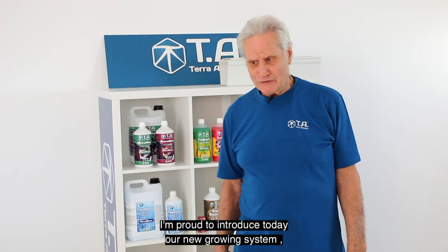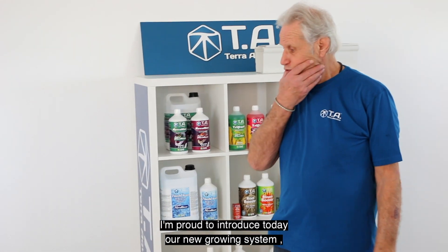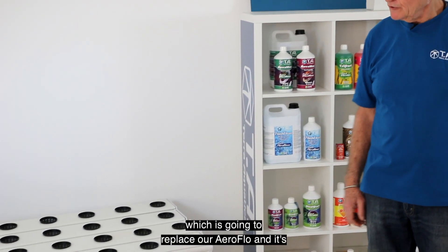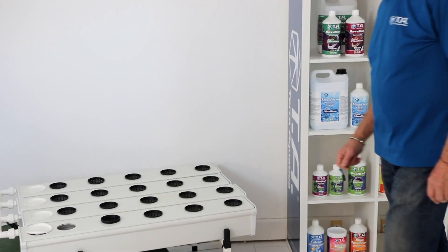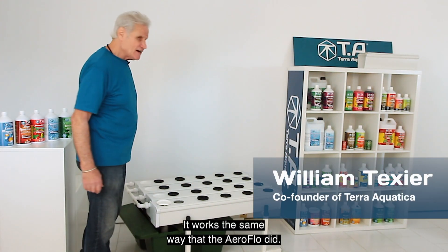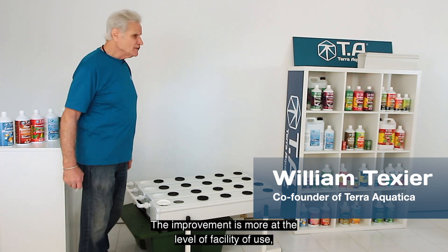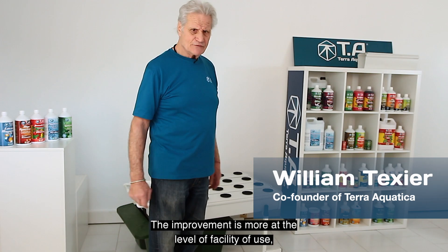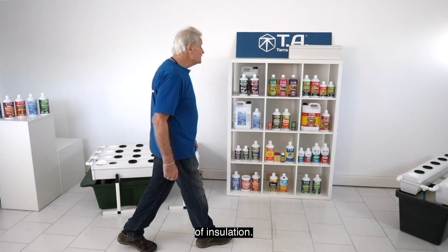Hello everybody. I'm proud to introduce today our new growing system which is going to replace our Aeroflow — it's called GrowStream. It's basically the same technology and works the same way that the Aeroflow did. The improvement is more at the level of ease of use and insulation.